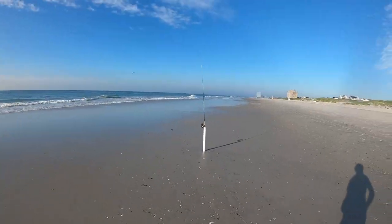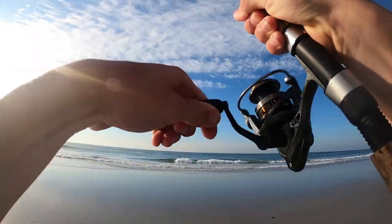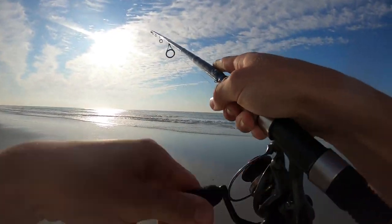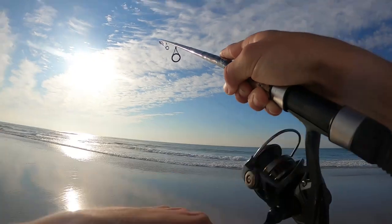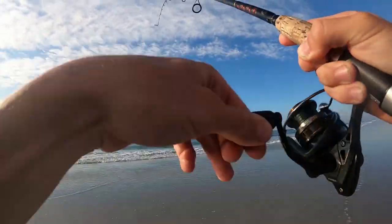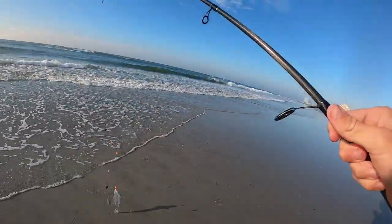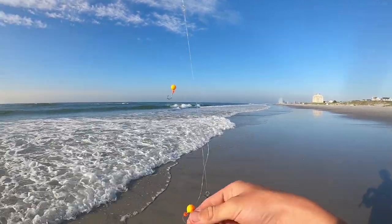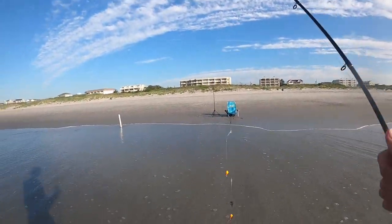A few moments later — there he is! Dude, these guys slam it. The bite is like the most fun part about these little kingfish, man. They absolutely destroy the worms. And it's great every single time. Dude, that hit was gnarly. There he is — little guys, these southerns just fight like tanks, man. It's a little southern kingfish right there. Would definitely make some good bait for some sharks, but let's send them off. A little southern kingfish. Now we got to rebait, cast back out, and rinse and repeat.